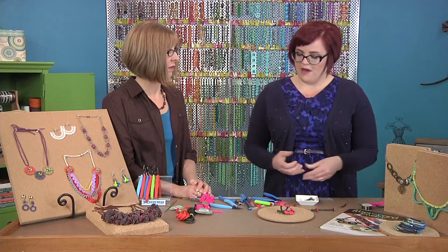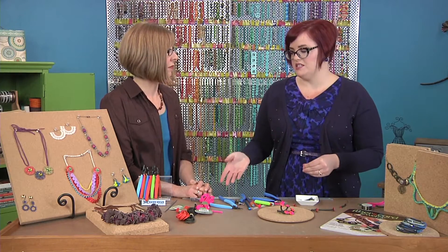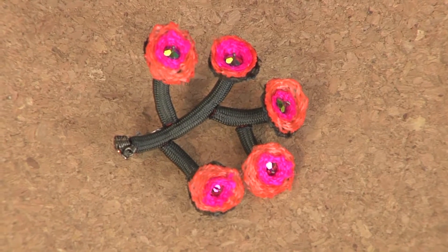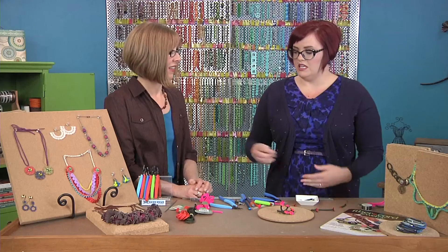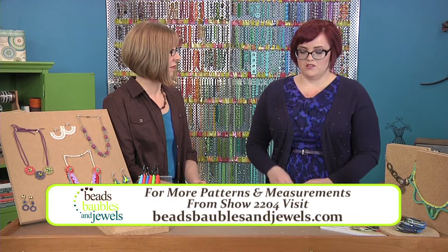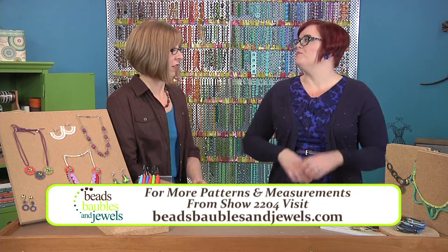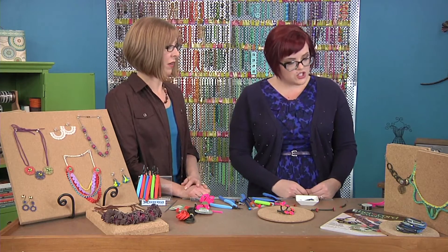What's exciting about it is that you could turn a very utilitarian material into something that's dainty and feminine and really use it — what would be just a cord — as a sculpting material. And you can really build trendy colors in there too.